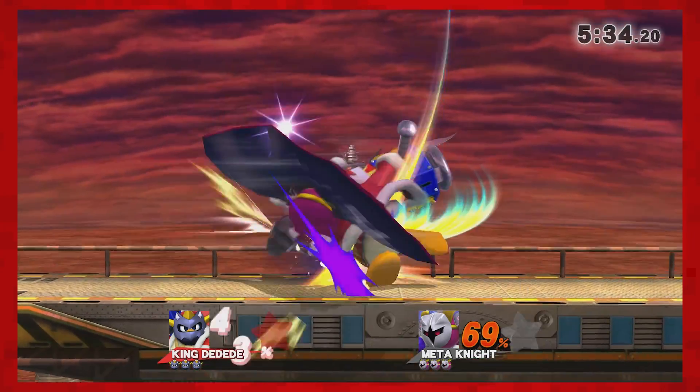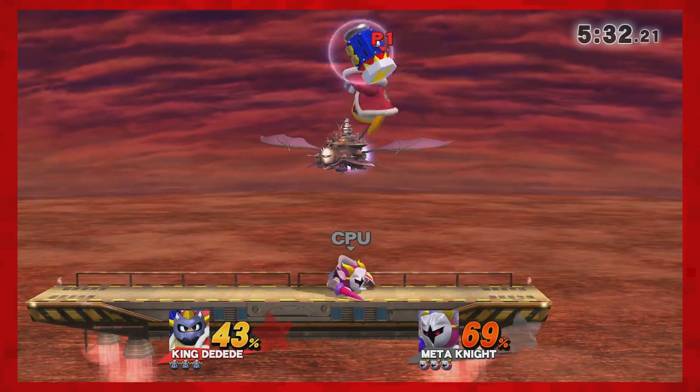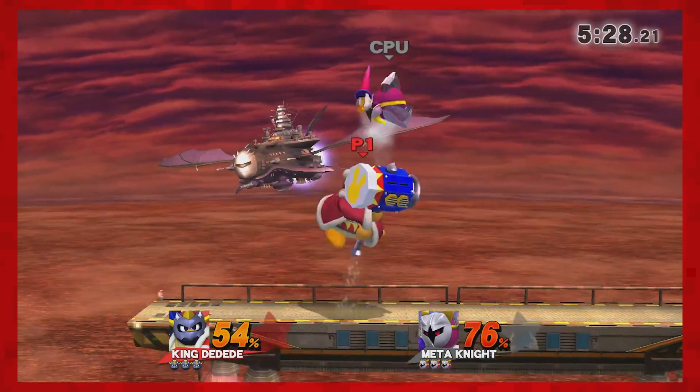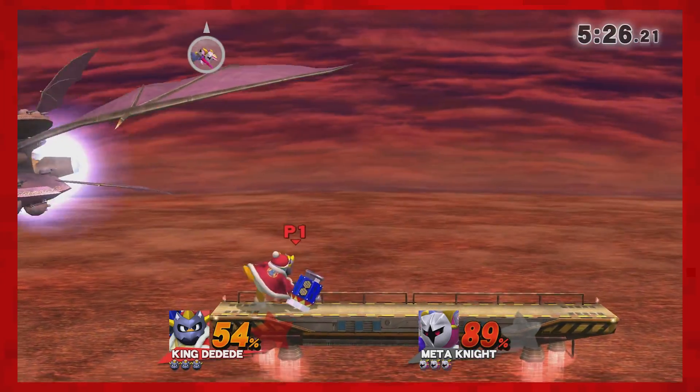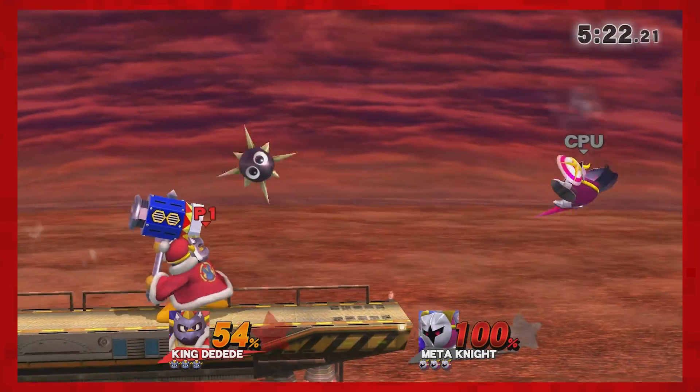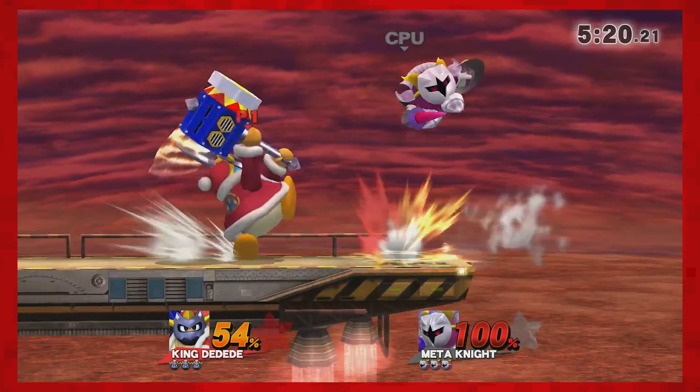Hello everyone, my name's Jack Sorrell and today I'm going to show you how to set up SD Caffeine on your Wii U. This is my third video in my Smash Modding series for Wii U, so make sure you watch the first and second video before watching this one.